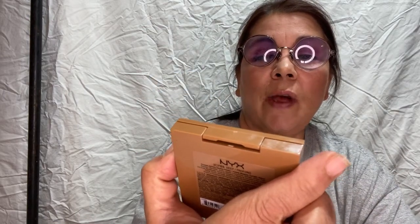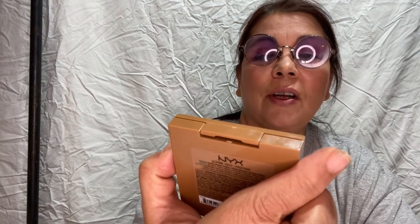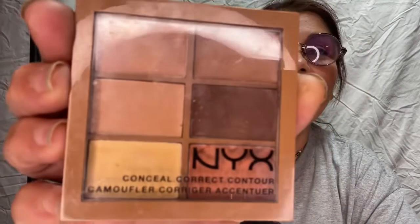I'm going to take this palette here — this is by NYX, the Conceal Correct Contour — and I'm going to do a look in camouflage, like if I was going hunting. So I'm going to show you how I would do that and why I'm going to color the areas that I'm going to color.